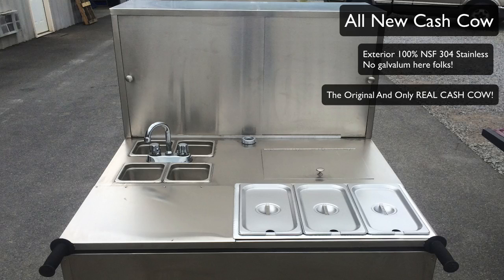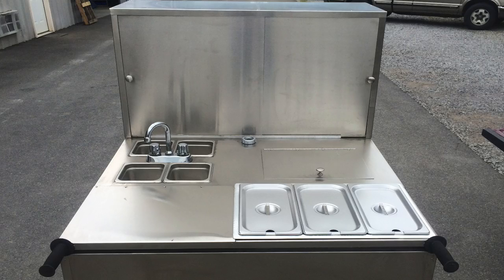This cart was originally designed to be a cart made for those states that don't require sinks, which is fantastic. The only problem is we advise you should have sinks because it looks cleaner, period. I wouldn't suggest buying it without sinks, but if I was just getting started and this was an option and I lived in a state that didn't require sinks, by all means I would do it that way.